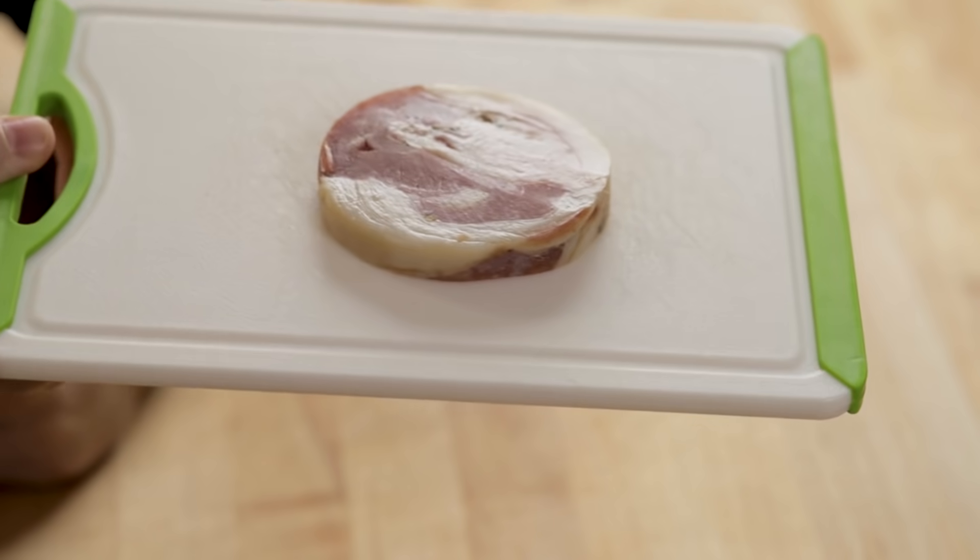Traditionally it's made with lard. If you don't have lard — which you can get easily by saving pork fat or baking fat — you could start with a piece of pancetta. If you don't want pancetta, you could start with olive oil. This is about four ounces of pancetta, and I'll use a little bit of olive oil too. For pasta, you can use whatever you want — I'm going to use ditalini.